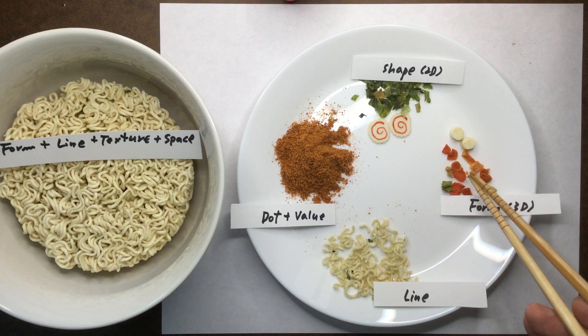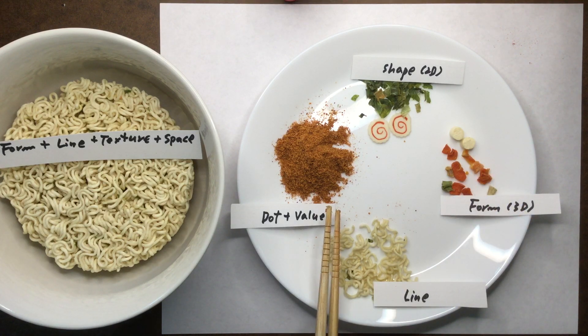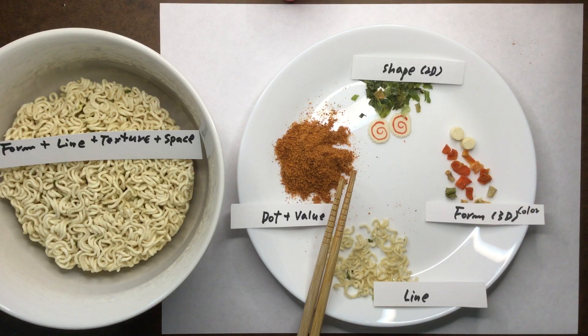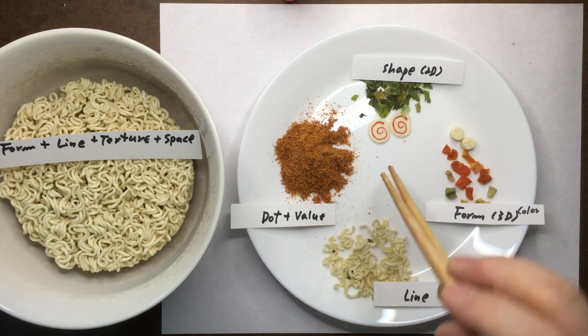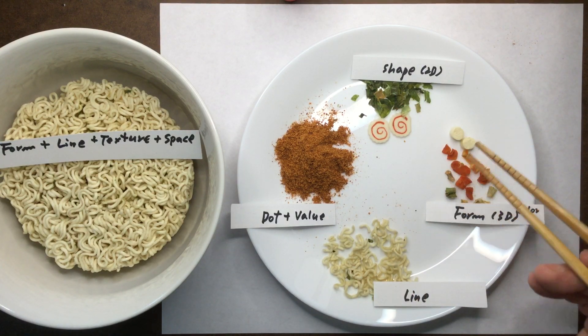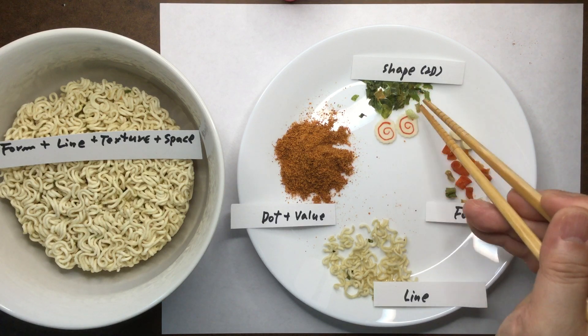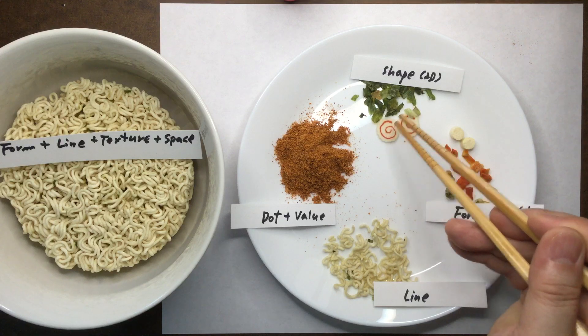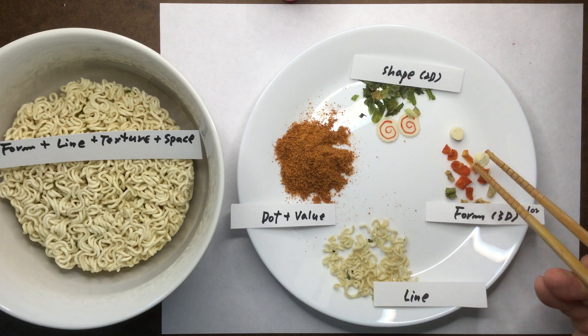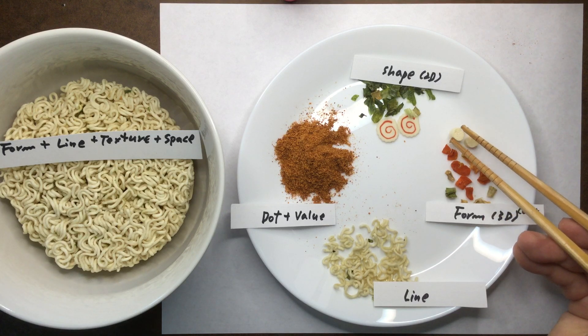Here we have a color — I forgot to write the color, so let's put the color here. In this case, the orange and green, that's a secondary color. Red and green, that's a complementary color. So here I picked all the more flat items and put them together, so it's two-dimensional and flat. This one is more round and cylinder in form, so I decided to use this as a form.